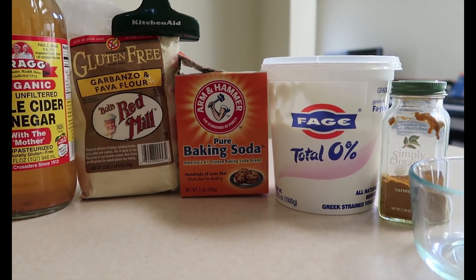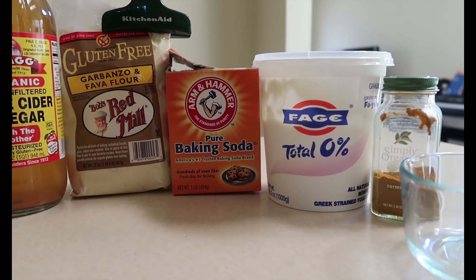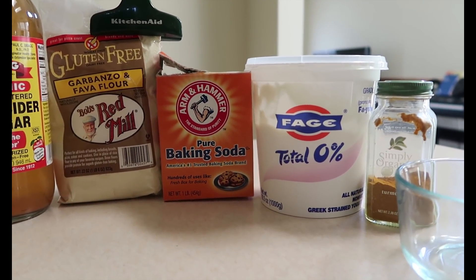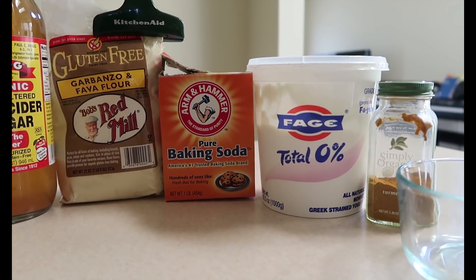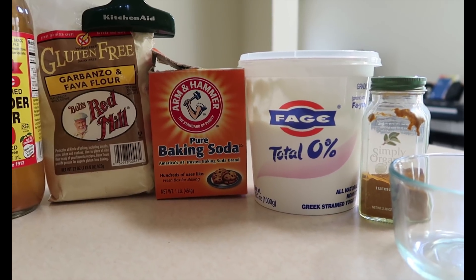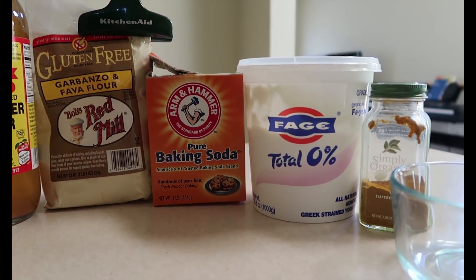Here I have Greek yogurt. I prefer Greek yogurt over regular yogurt because it has way more protein. Normally I like to use full fat because the fat adds moisture, but I don't have that on hand right now so I am using zero fat — either one will do.